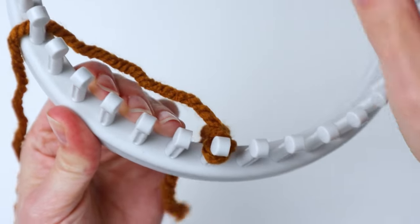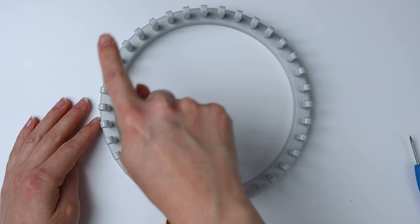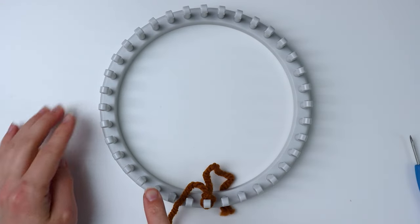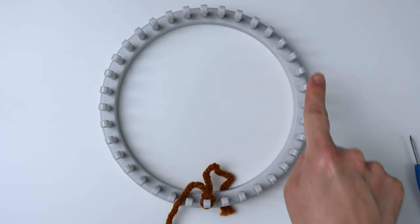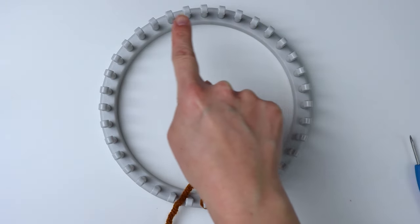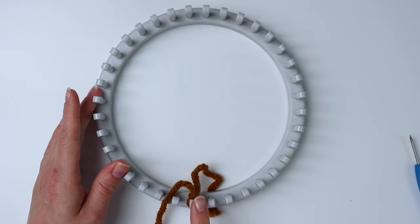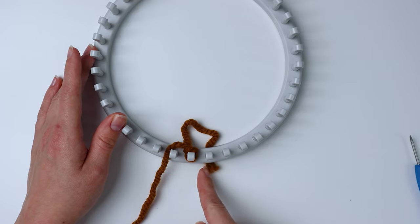Tighten it up and it looks like that. Now we're going to do our cast-on row, but instead of going around and around, we're going to go all the way around one side and stop, then turn around and go back the other way. We're going to work like that for the whole headband — it's like doing a big panel, and then we'll sew it together.